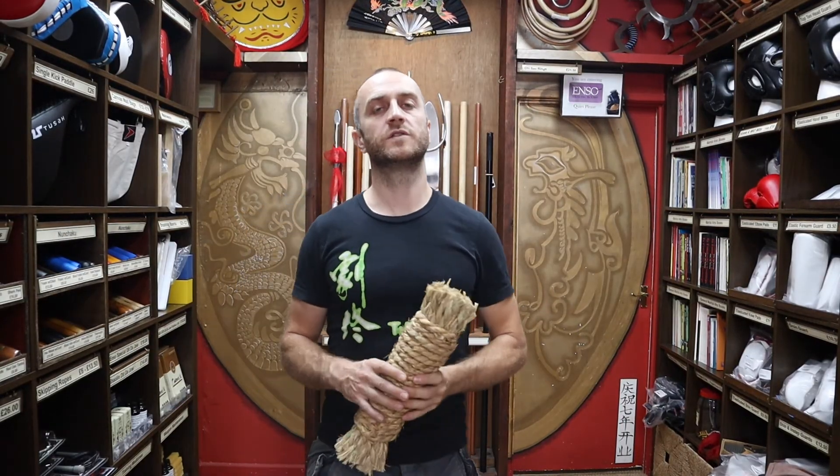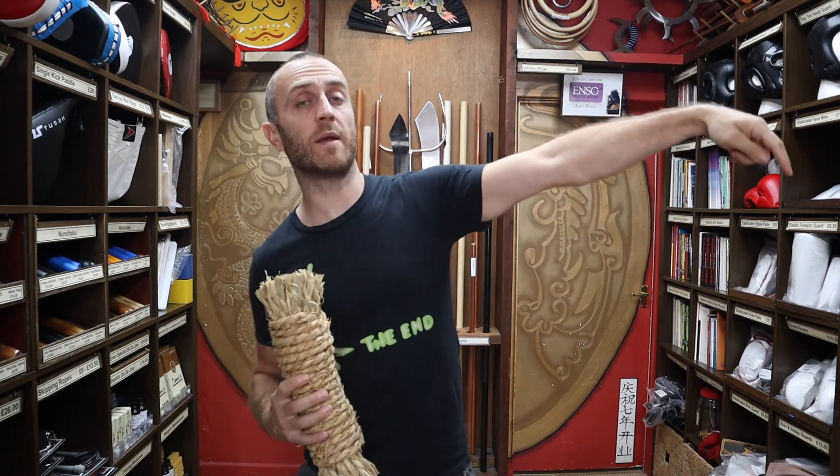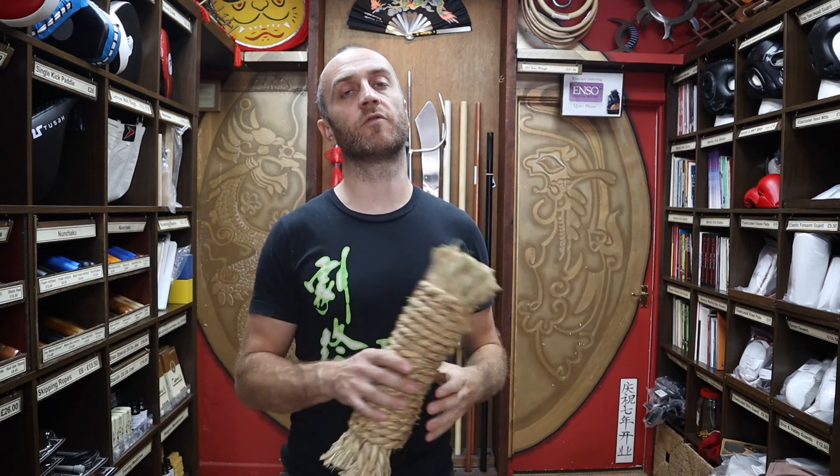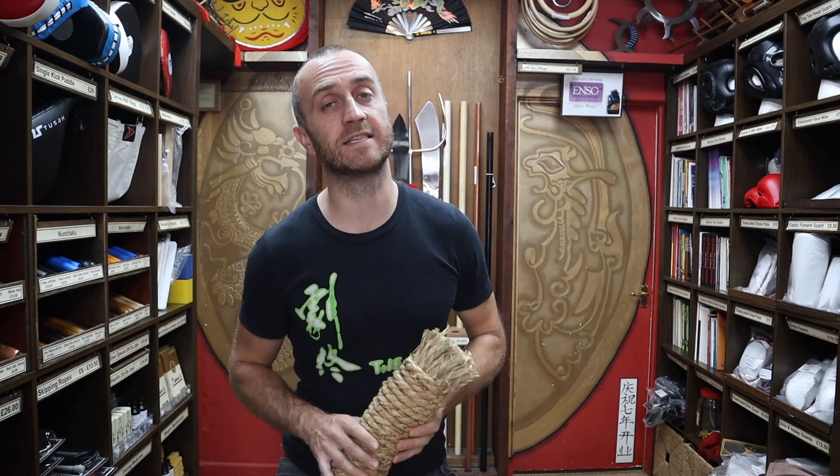Thanks very much for watching, I hope it was useful. Remember to subscribe — click the icon in the bottom right hand corner of the video and get all the latest updates from this channel. Thanks very much and I'll see you soon, cheers!